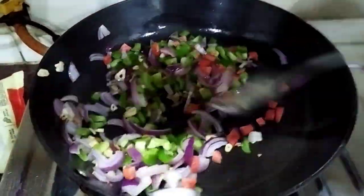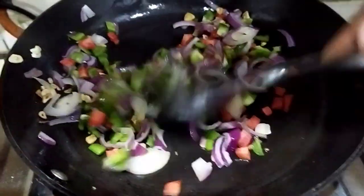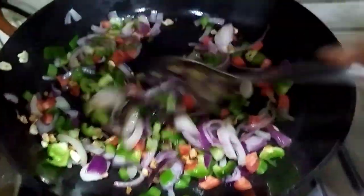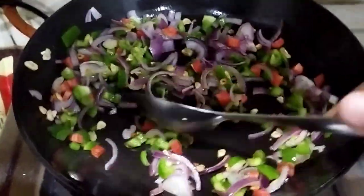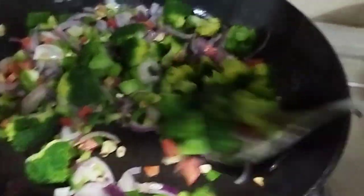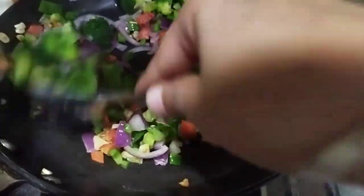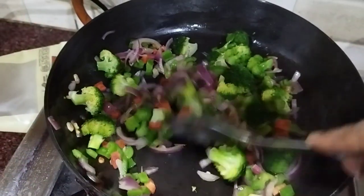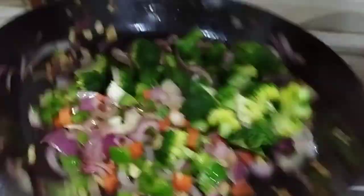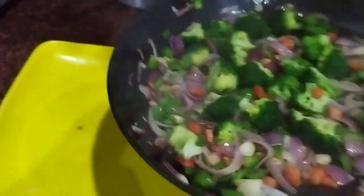When sautéing, make sure you do not overdo it — do it in moderation until the onion is perfectly soft. Now is the time to add the parboiled broccoli. Give it a good mix and continue for another two to three minutes. Once the veggies are perfectly done, take them off into a plate.